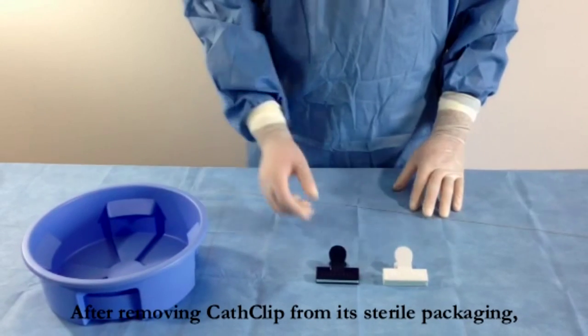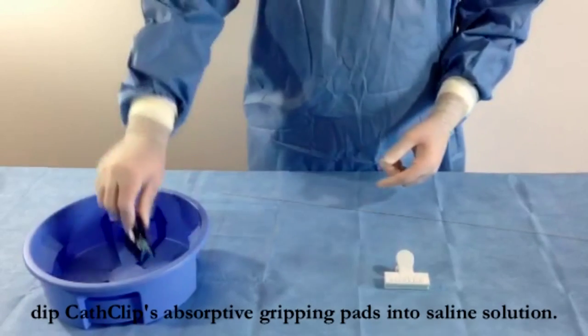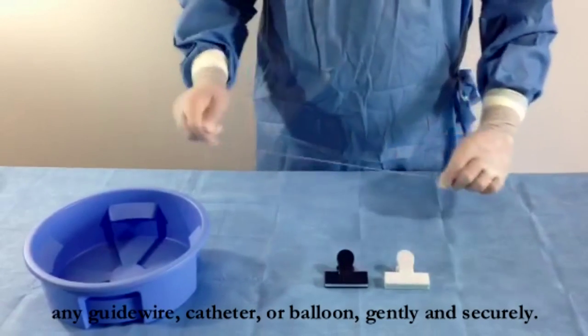After removing CathClip from its sterile packaging, dip CathClip's absorptive gripping pads into saline solution. CathClip is now ready to hold any guide wire, catheter, or balloon gently and securely.